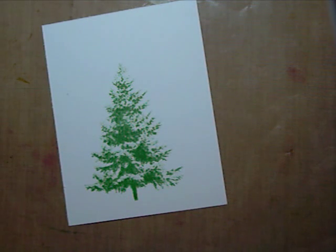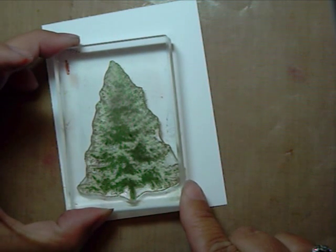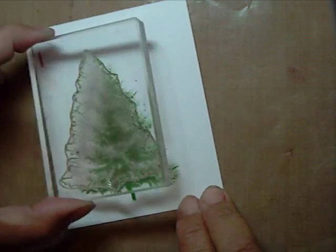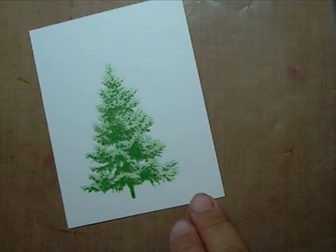We'll do the same thing with image number 1. Ink your image, stamp off, then stamp over your images. That's how I stamped the multi-step pines using just one shade of ink.